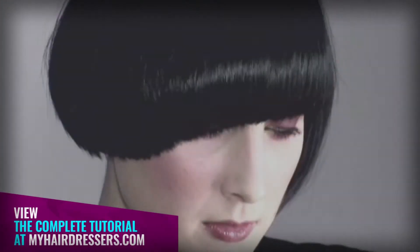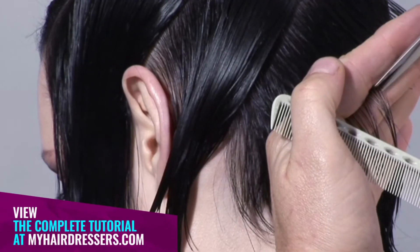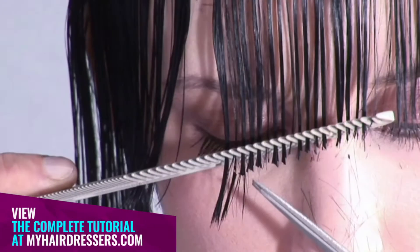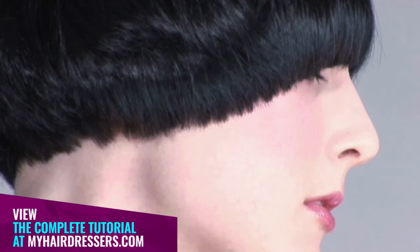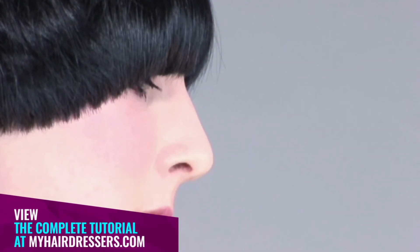MHD is pleased to welcome Stacey Broughton demonstrating an asymmetric shape, featuring pointers on graduation asymmetry, cross-checking, tension refining, and fringe placement. The final result is a beautifully defined form with graceful internal movement — a unique combination of pure fundamental techniques with a playful angle on the balance between shapes.